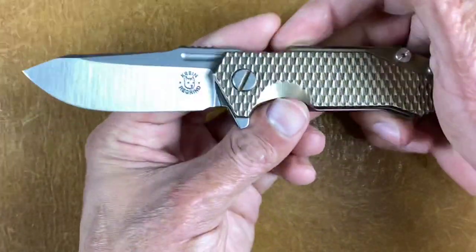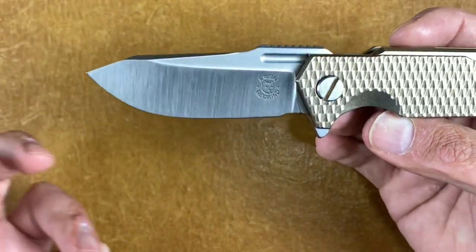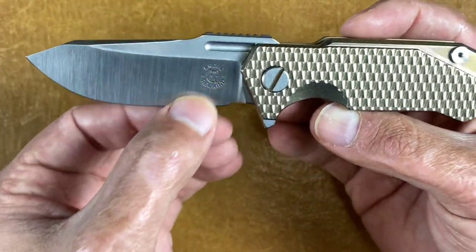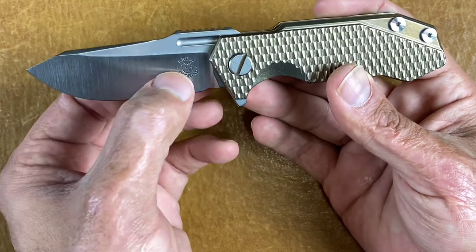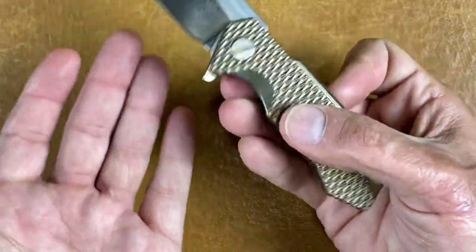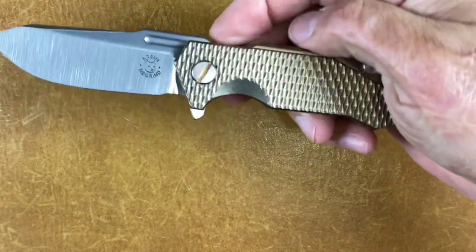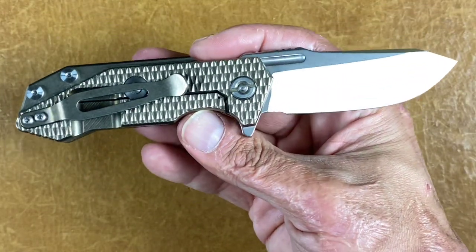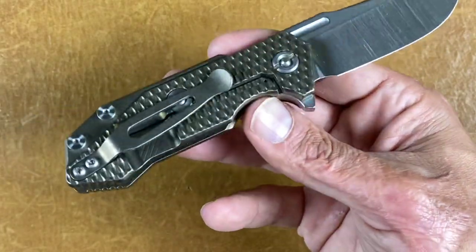Next is not technically considered a clip point but to me it is — my Krine regrind Hinderer Half Track. It definitely has a clipped point. With the Krine regrind this is such a wicked cutter — it's down to about 12 thousandths behind the edge. This isn't on the tri-wave, but I'm okay with that because it has excellent flipping action. It's the all-titanium scales version without the overlay — I kind of wish it had one so I could put micarta overlays over that bronze finish.